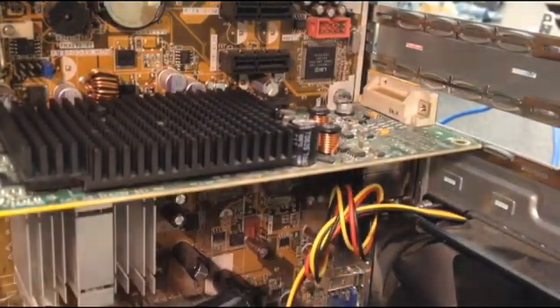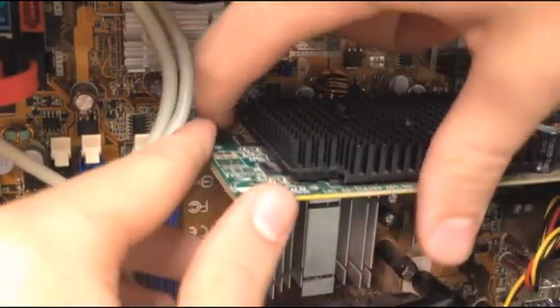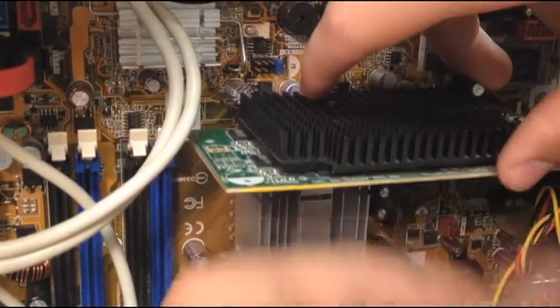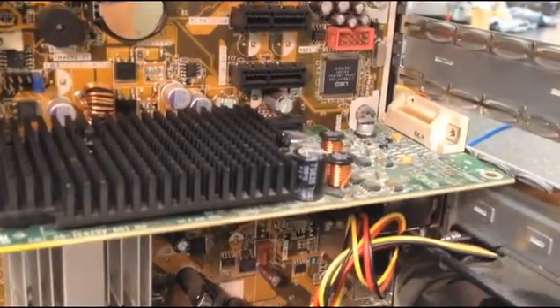The thing about PCIe compared to PCI is it locks. There's this little tab here you have to hold up to pull it back out. Once you have it in, it'll lock in place, and you're good to go.